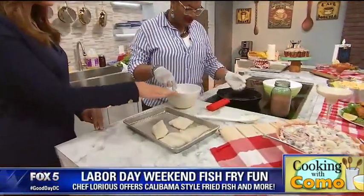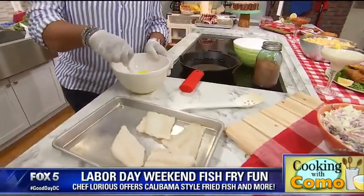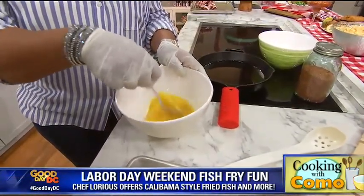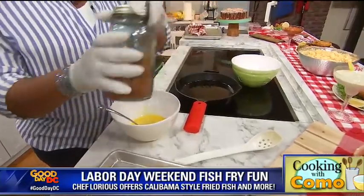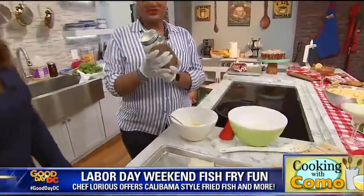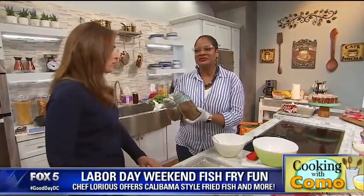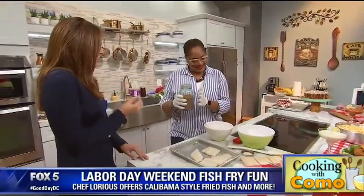Buy the fresh fish, then cut into nice sandwich-size pieces. What I like to do is whip up an egg because you want a little egg wash — you don't need a ton, just a little bit. Then I like to use my own seasoning — I get a little fancy here. This is what I call Calabama Spicy. That has kind of a Cajun twist to it a little bit.